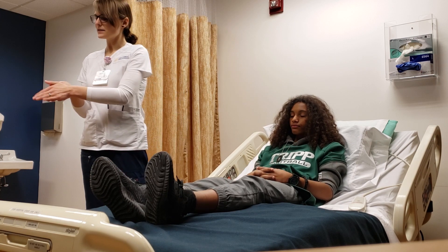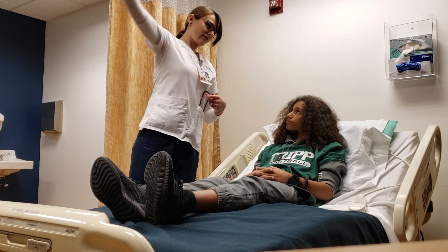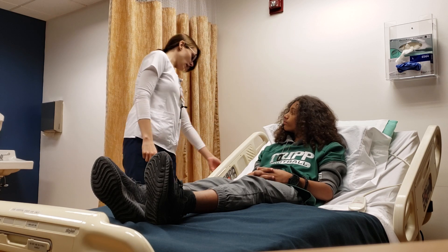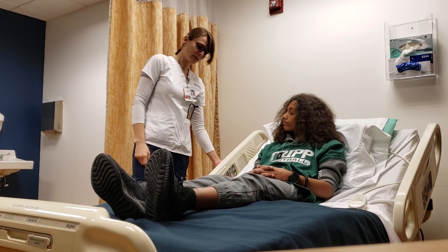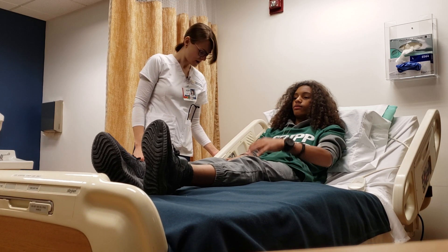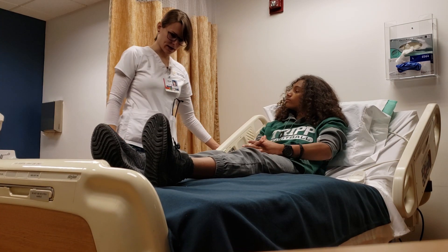I'm going to wash my hands, provide privacy so no one can see us and you have some privacy. I'm going to raise the bed just to make sure that you're in a nice comfortable position and I am in ergonomic form so I don't hurt myself.